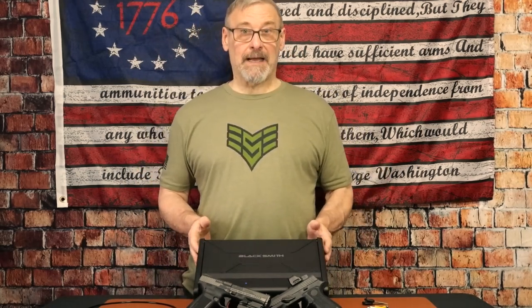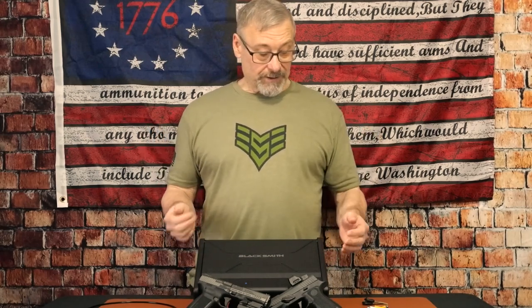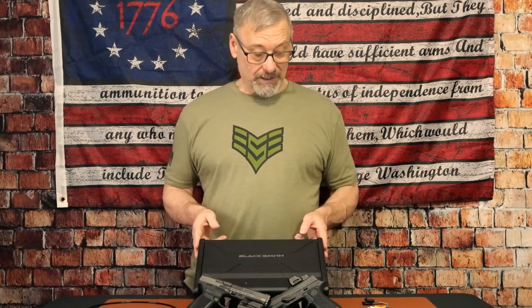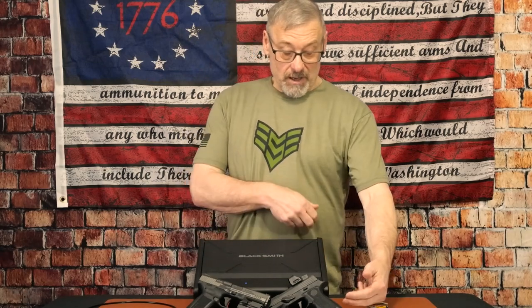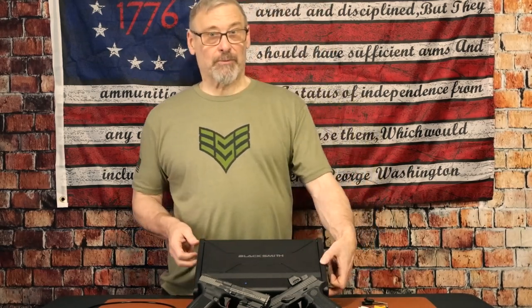I did weigh this thing — it weighs about 10 and a half pounds, so it is hefty. The exterior length is about 13 and a half inches, the width is about 11 inches, and the depth is about three and a half inches.